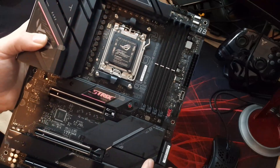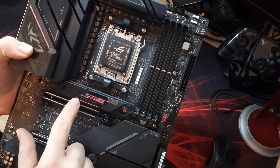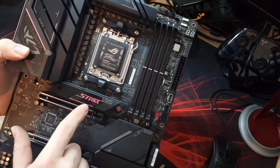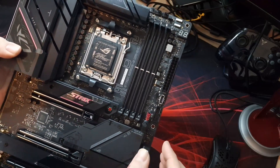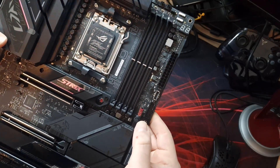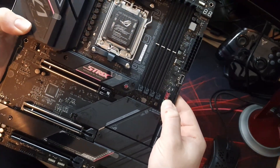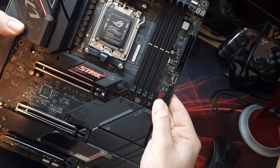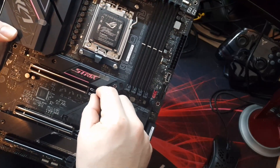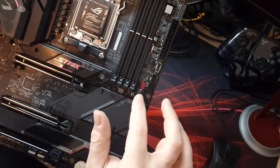Coming further down we get to the first of four M.2 slots - this one is PCIe Gen 5 and has a big chunky heatsink on it, with lots of ROG Strix branding. Over to the side here, ASUS have implemented their Q-release button: you press that and the PCIe release latch moves along with it, making it much easier to remove your graphics card rather than fiddling with the latch down below. That's a really nice feature.